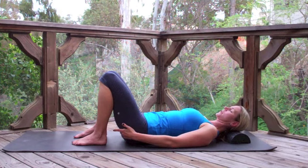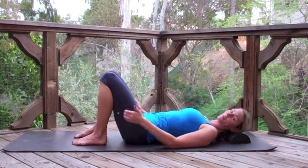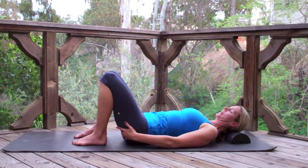Three more like that. Squeeze — you might even wrap your hands around to feel if those areas are working. And relax. Keep your cup of tea still on your hips. Two more. And relax. One more time — squeeze, and then gently release.